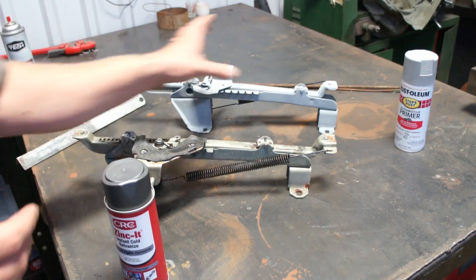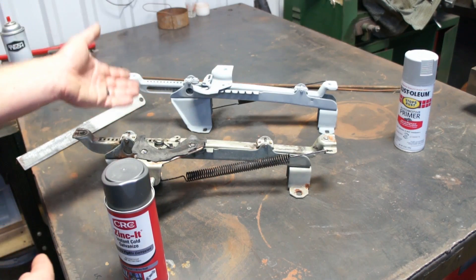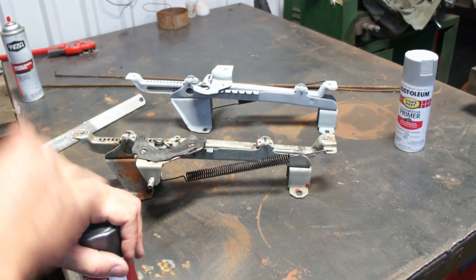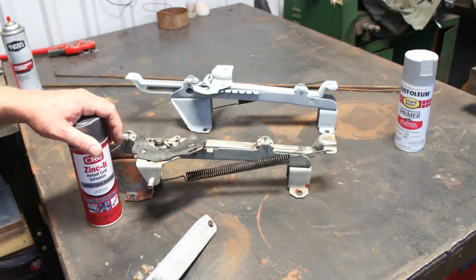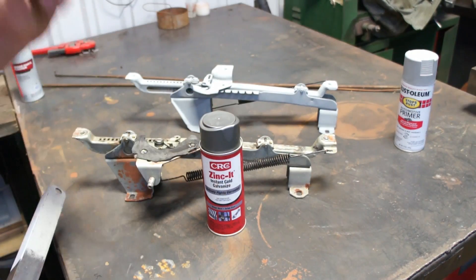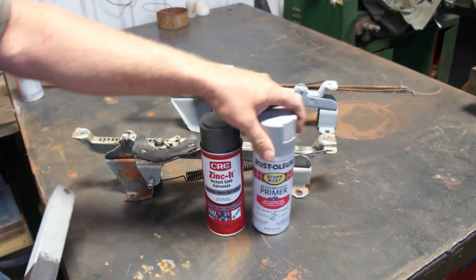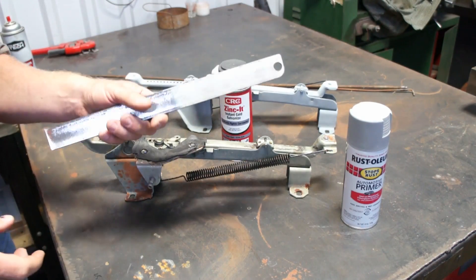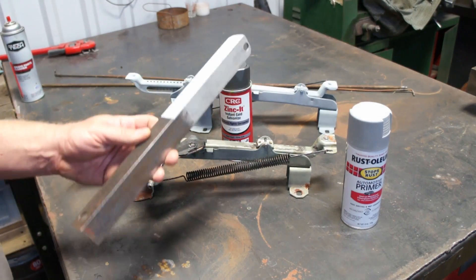I'm only using it on pieces — front seat adjusters, window regulators, and so forth — that are not seen in a car after they are installed. So will it work for that? Yes, I believe it will. Some of the scathing reviews claim that this product, because it ends up looking like primer, was just a primer and nothing more — basically one and the same. So I thought, let's have a little fun with it and see if we get a different result when exposed to the weather.